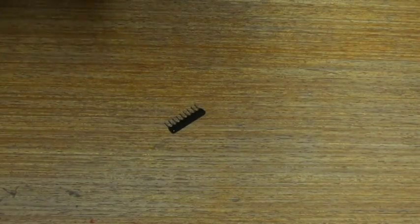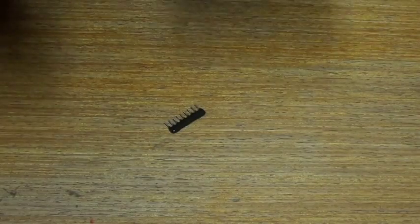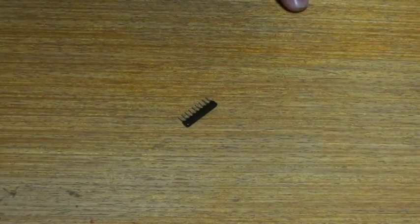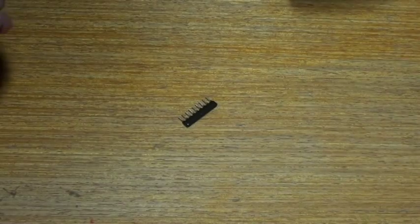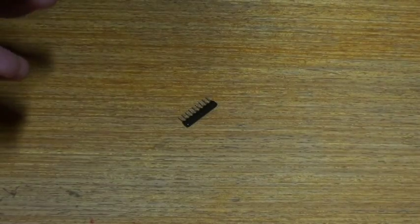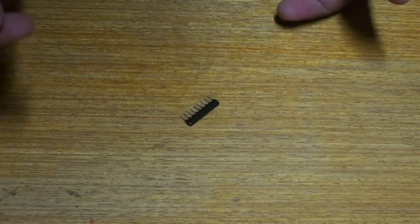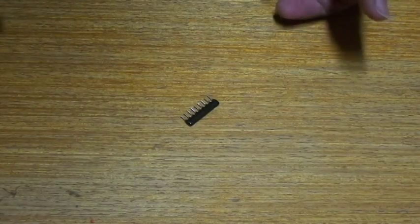They work well as current limiting resistors for a row of LEDs, or one can replace a number of resistors when connecting with 10-LED bar drop displays. This saves a lot of space and makes connections easier and less complex. They also work well as pull-down resistors for DIP switches.